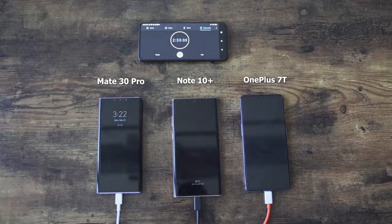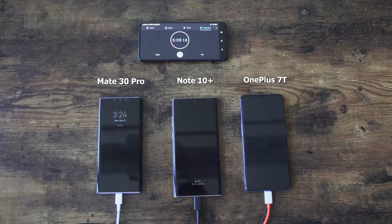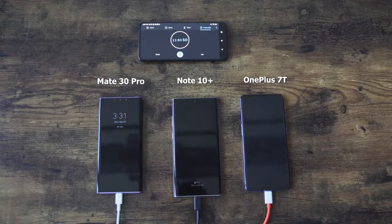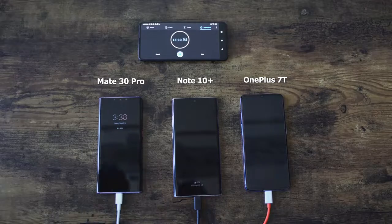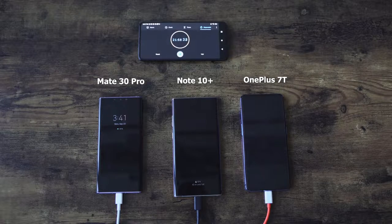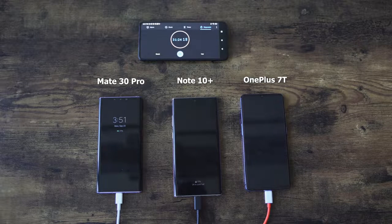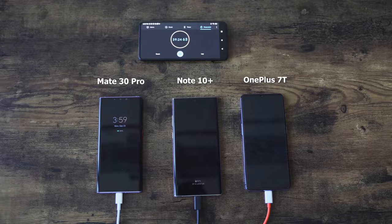The OnePlus 7T is the fastest device to charge. Yes, it's got a 3800 mAh battery, but those numbers do not add up for the Galaxy or the Huawei — that is just way too long. So we are going to run this again for a second test, this time with the devices powered on. There's one device missing in round two: the iPhone. We wanted to see if there was an anomaly, because I have a feeling these devices charge differently when powered on or powered off. From the quick checks I'm seeing, it looks like the OnePlus 7T is still ahead.